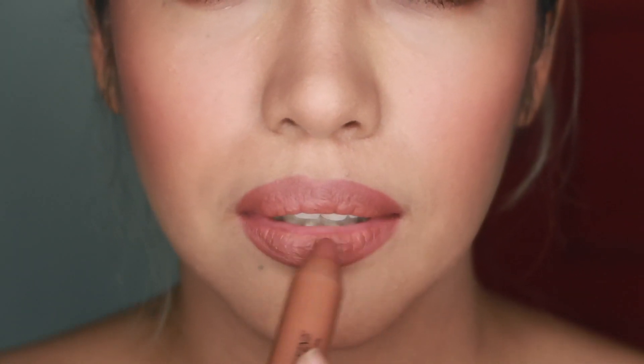I'll be using two shades of the Lip Define Matt Matic lipsticks today. I'll start first with Dusky Rose all over my lips, and in the inner corners I'll be using Exposed Nude. I love how this whole combination makes my lips look so plump.